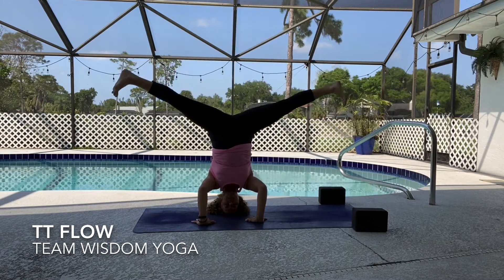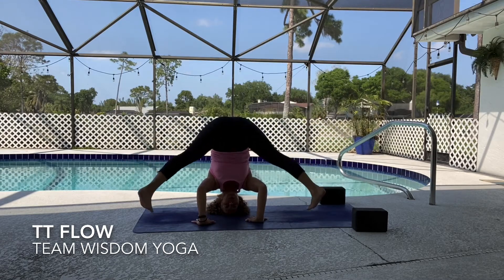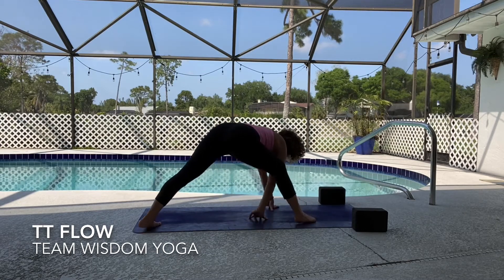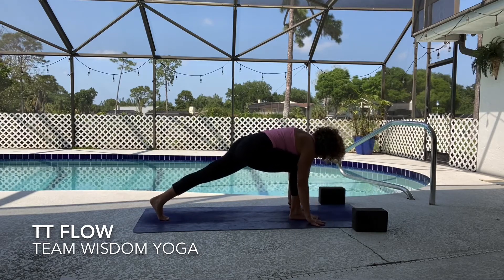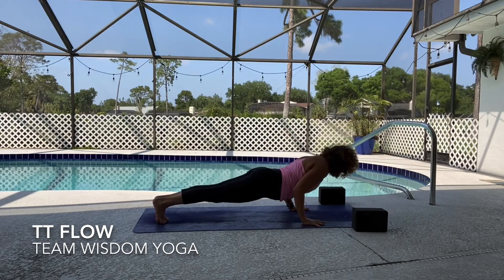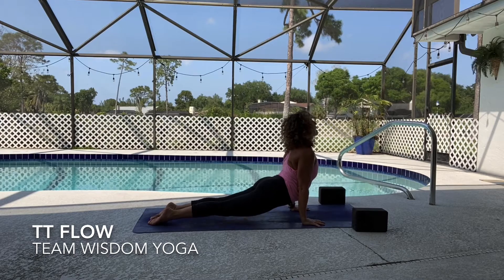Slowly, if you're upside down, gently with control using your core bring your feet to the earth. We'll all slowly walk our hands back to the front of the mat — you're in runner's lunge. Plant your hands, step back, vinyasa through: high to low plank, upward facing inhale, downward facing exhale.